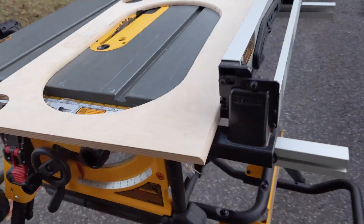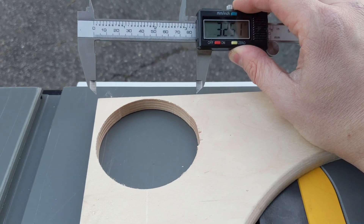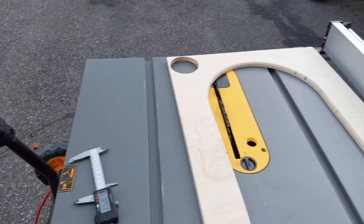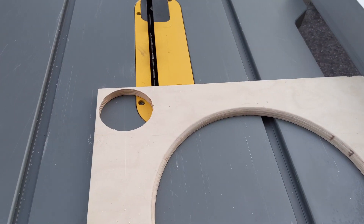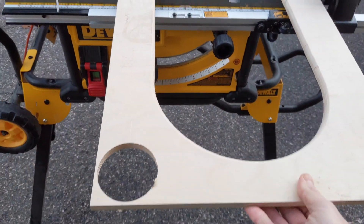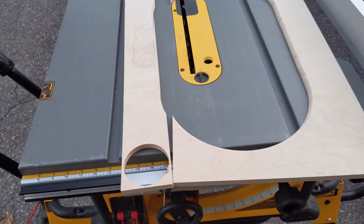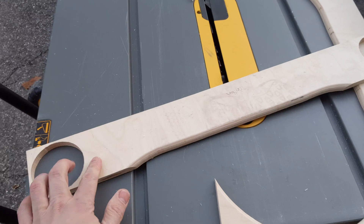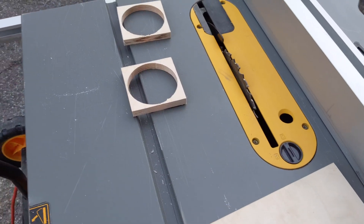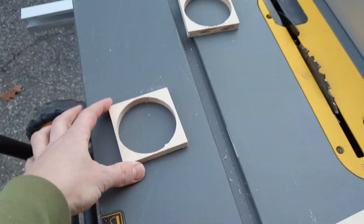I got my table saw out. I measured 2¼ inches and scored it using a really fine point. I lined up the outer edge so the left side of the blade matches, and ripped the piece through. Now I just need to make it 3¼ inches the other way, and then I'll have the beginning of the adapter plate. Not too bad — so far so good.